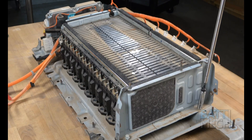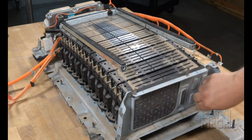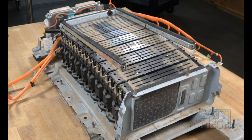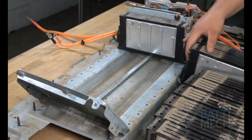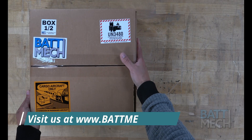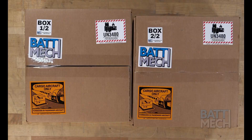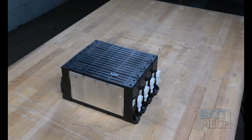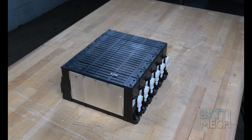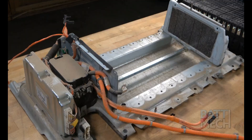You'll now remove the screws, as shown, to release the modules from the case. Now that the Hyundai modules are free, you can remove them from the case. Now that the battery is completely disassembled, you can prepare to reassemble the battery. Carefully unpack your BATMEC boxes. Your BATMEC refurbished batteries are individually tested for capacity and voltage by highly trained technicians using state-of-the-art testing methods. Your modules will arrive balanced for optimal performance. Now it's time to reassemble this Hyundai-Kia battery pack.